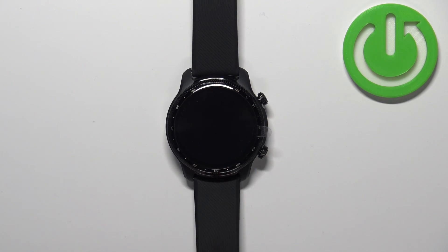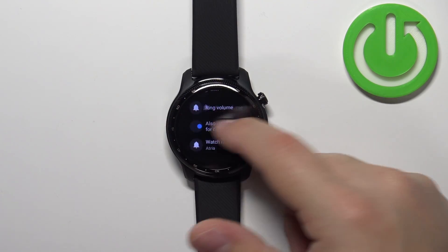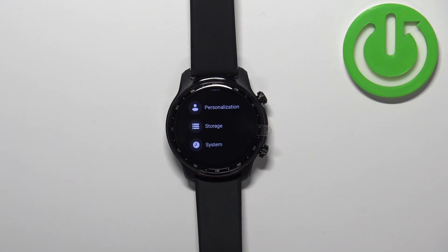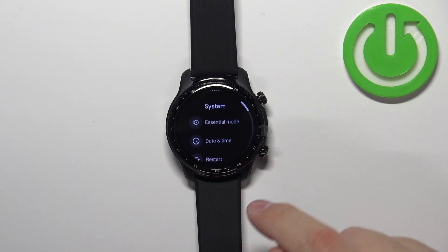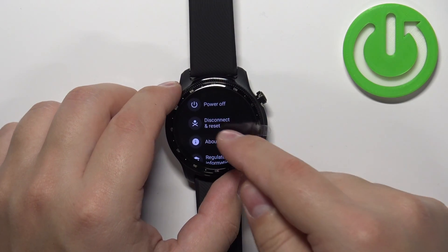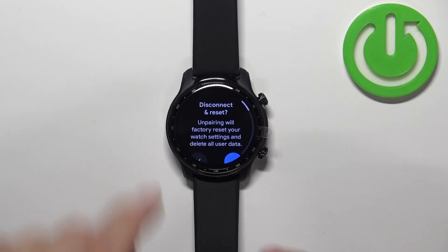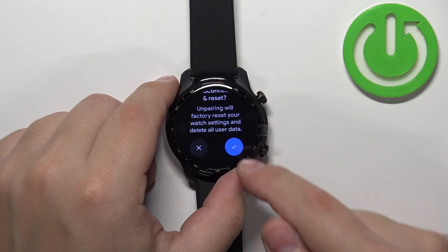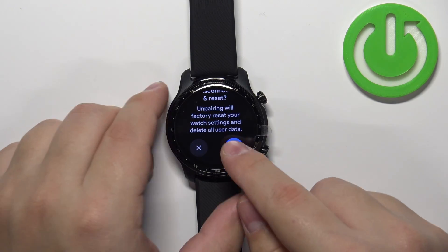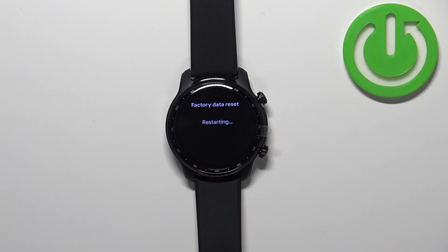Tap on it to enter the settings. In settings, scroll down, find the option called System and tap on it. Here, scroll down, find the option called Disconnect and Reset and select it. Then scroll down and tap on the check mark to confirm and start the resetting process. Now let's wait until the resetting process is complete.